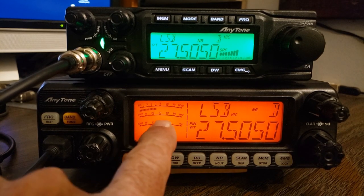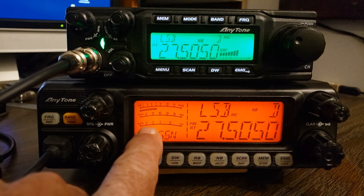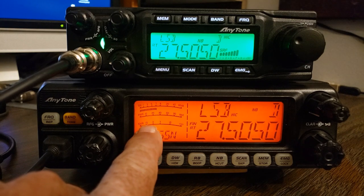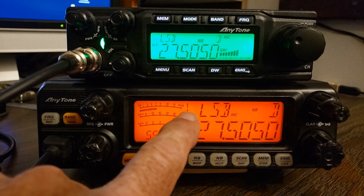There are a few differences. The 5555N — I'm just going to call it quad 5 — it has three meters at once in there, so you have SWR, you've got your power output, and you have your signal strength.